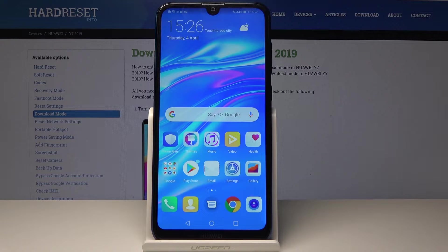Welcome! In front of me I have a Huawei Y7 2019 and I will show you how to wipe cache on this device.